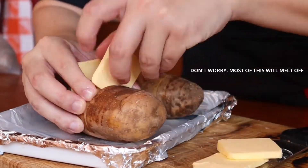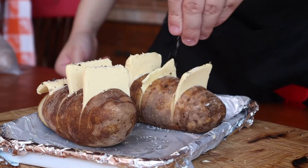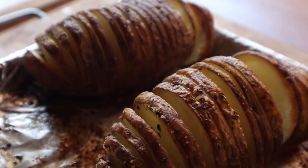Once that's done, place a few slices of butter into the slits of the potato. Season with salt and place in a preheated oven for about 30 minutes. Once your taters are cooked, remove them from the oven and let them cool for about a minute or two.